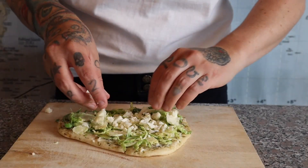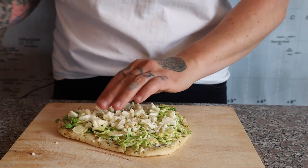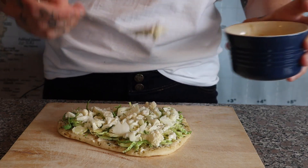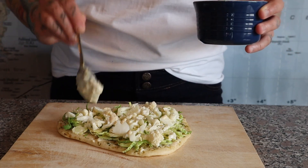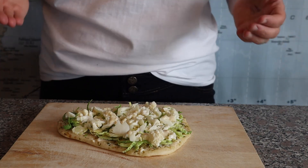So this is a super delicious veggie-loaded Brussels sprout naan pizza, and we are just going to drizzle just a tiny bit of this over the top. You don't need a whole lot — just a little bit on the top. And now this is ready to go in the oven.